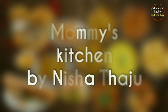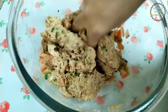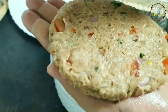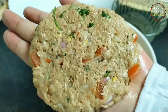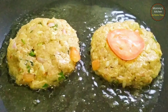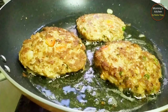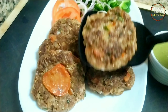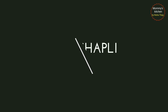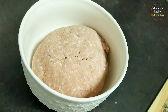Hi everyone, welcome back! Hope you all are doing well. In today's video I'm going to share how to make a very popular, flavorful and extremely delicious kebab recipe — that's mutton chapli kebab. We'll also share the best tips that will make the kebab perfect in taste and texture. Hope you like this video, keep watching — so let's start.